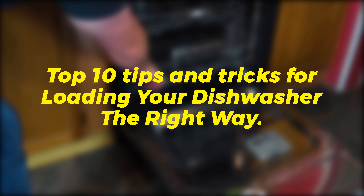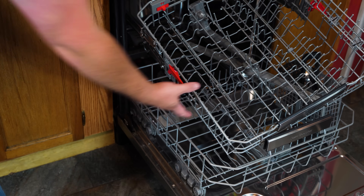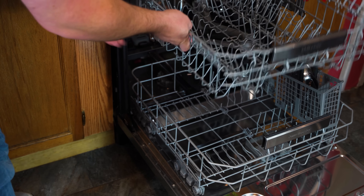Today we're going to go over the top 10 tips and tricks for loading your dishwasher the right way. We want to make sure your dishwasher continues to function and operate smoothly.